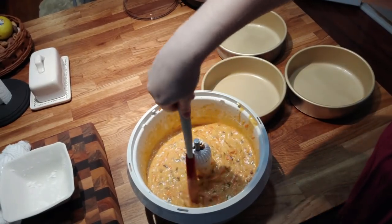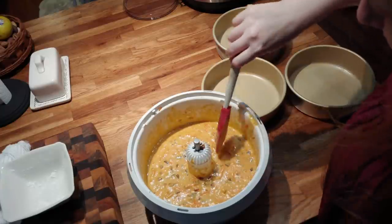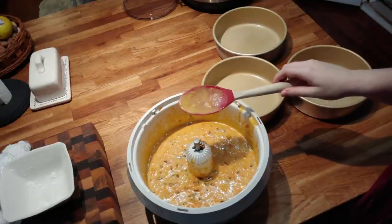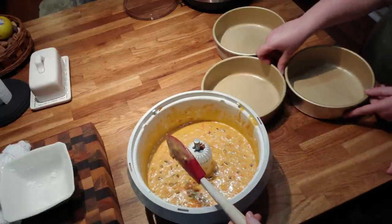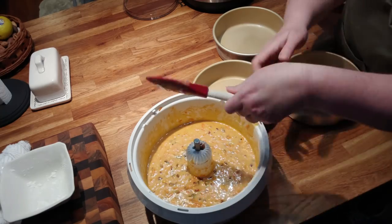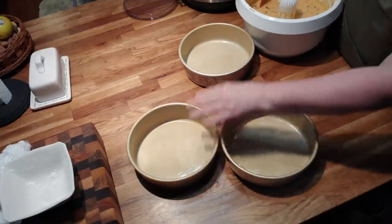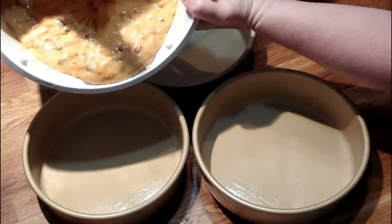That looks good — you think you've got them in there good? Now we're just going to pour the mix in the pans. Just pick it up and pour it in — you're going to try to get about the same amount in every pan. Nice gold pans for our golden carrot cake.